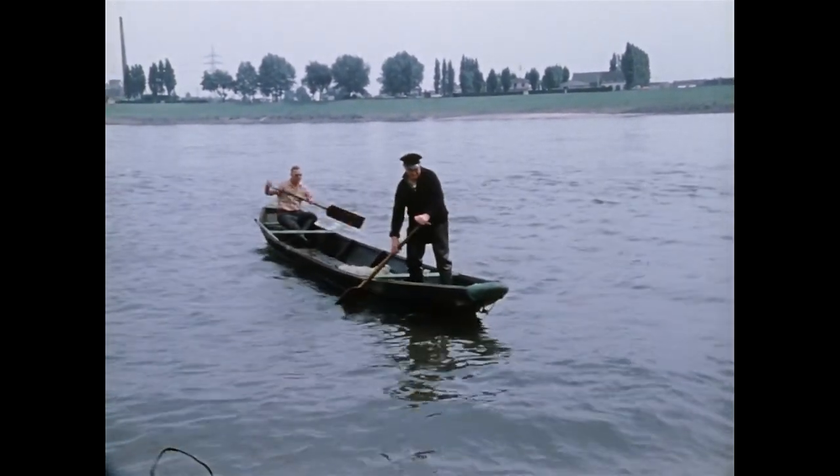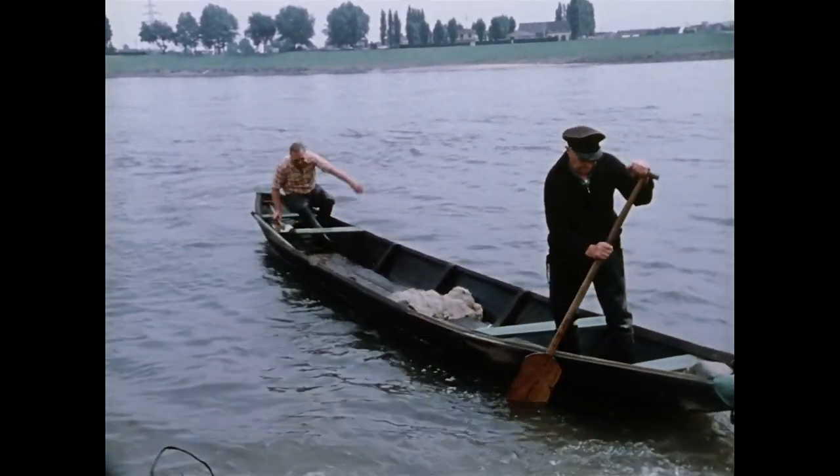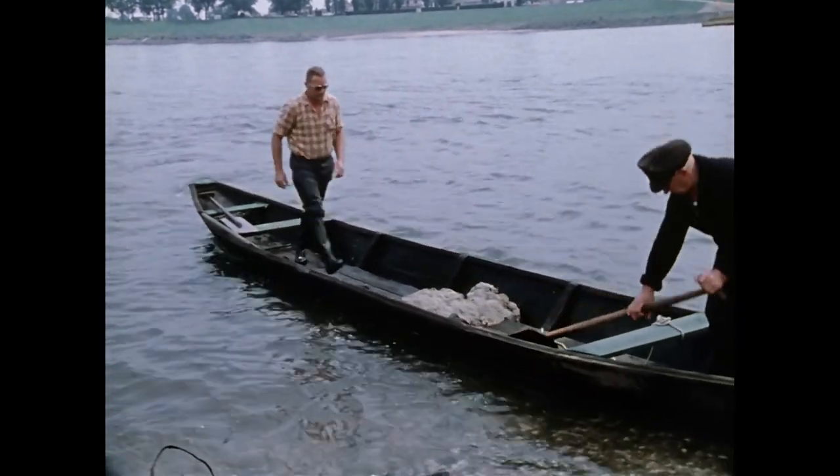Vor dem nächsten Fang rudern die Fischer das Boot in Ufernähe zurück. So vermeiden sie unnötige Bewegungen des Nachens, wenn sie das Netz erneut aufsetzen.